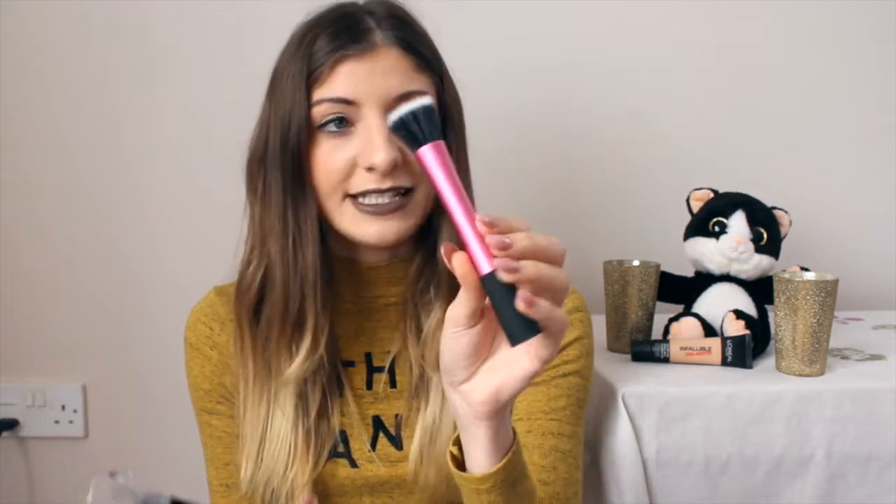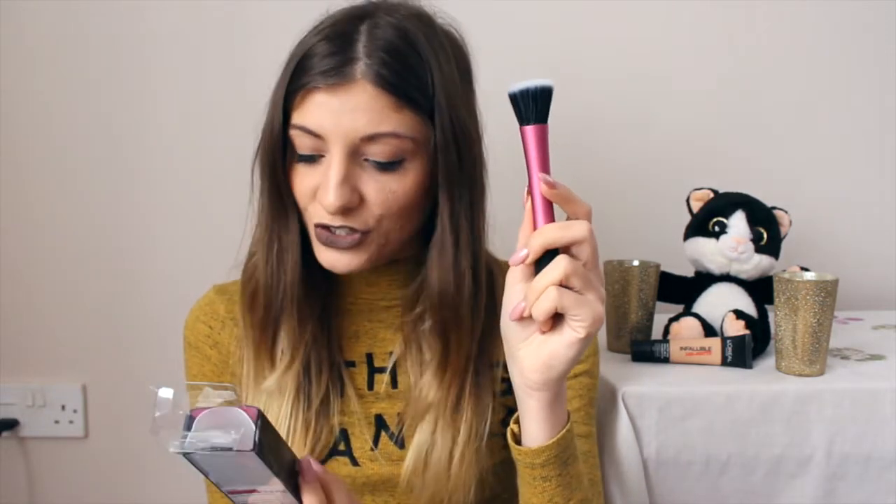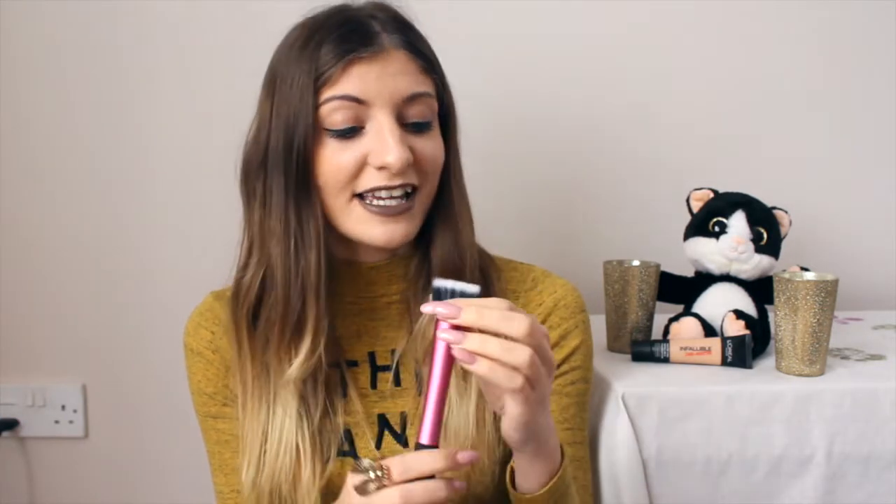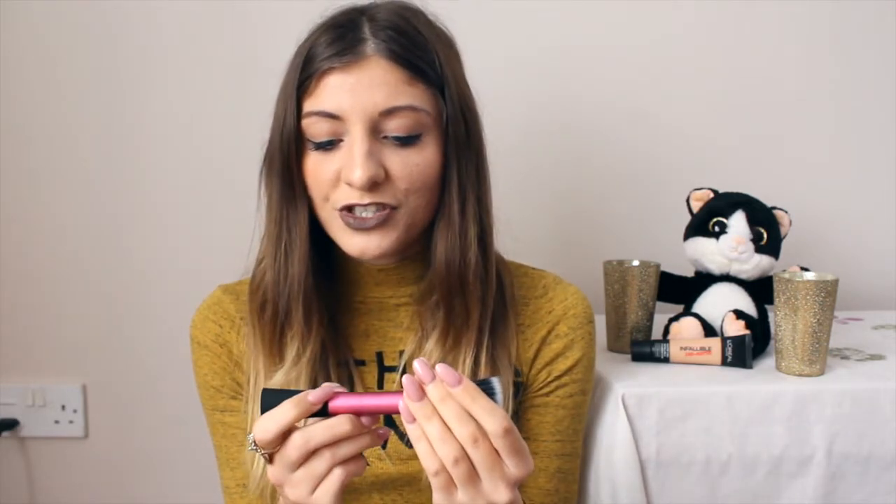The next brush I got — I had actually ordered a blush brush but instead I received the stippling brush, so I kept it and just ordered the blush brush separately. This is the Your Finished Perfected stippling brush. The dual fiber stippling brush is a trade secret for creating high-definition results with all types of makeup — I'd guess it's used for foundation. It's so soft and easy to grip.